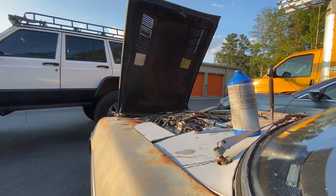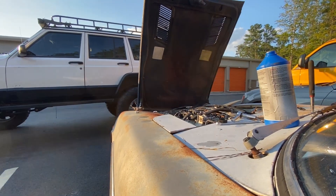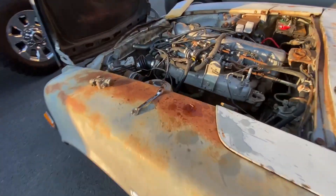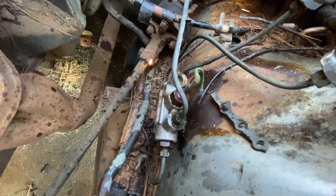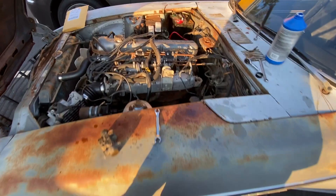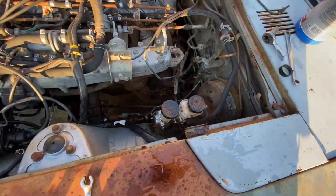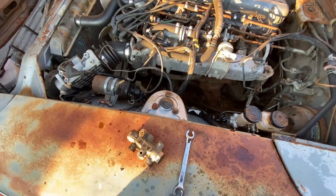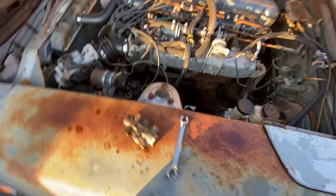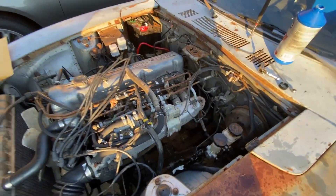I'm going to order one of these. Fluid is coming out of both of them - that sucks. I guess I've got to order one of these. Fingers crossed, to the Datsun gods, that that will be it for the brakes. Stay tuned.